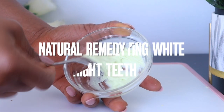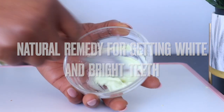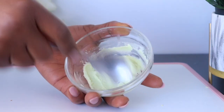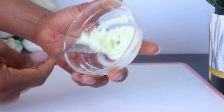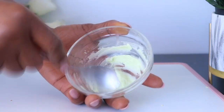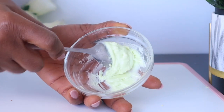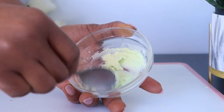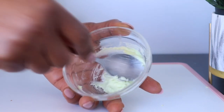Having white teeth is everyone's dream because it adds to our beauty. People use different whitening products to get white teeth, but the combination of these ingredients offers top benefits of professional teeth whitening. Using this home remedy correctly will help brighten the teeth and also remove buildup from the teeth.